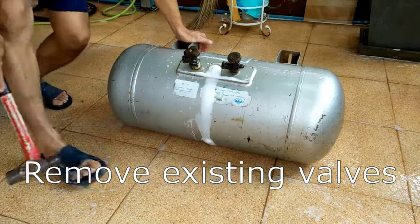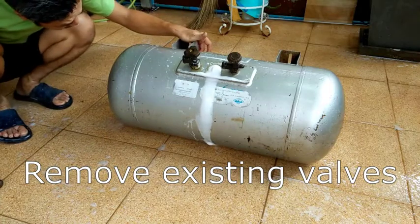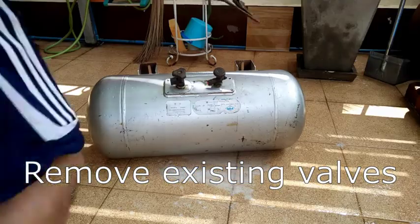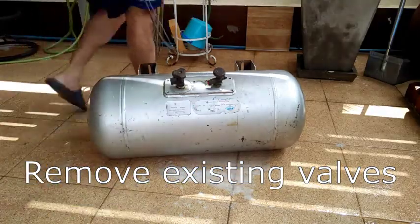I would like to remove the original valves on the tank but looks like they are permanently attached and did not budge with a hammer. So I took out the hacksaw and just cut them off.